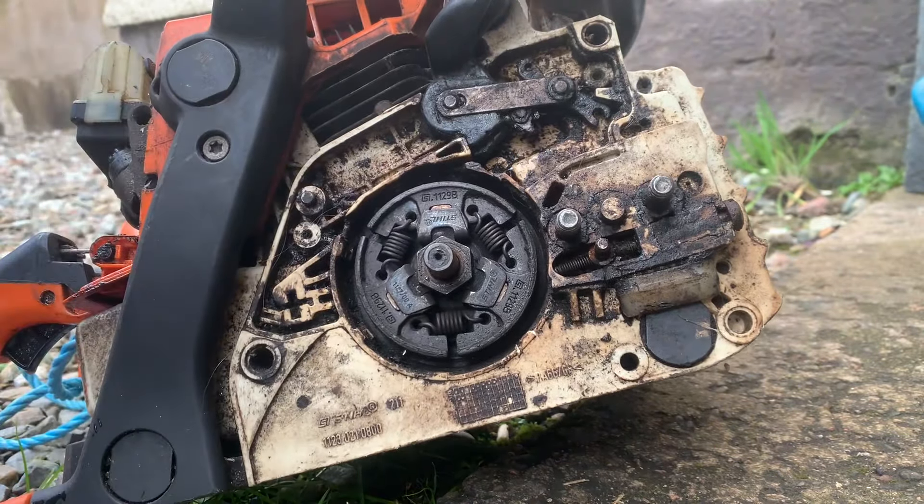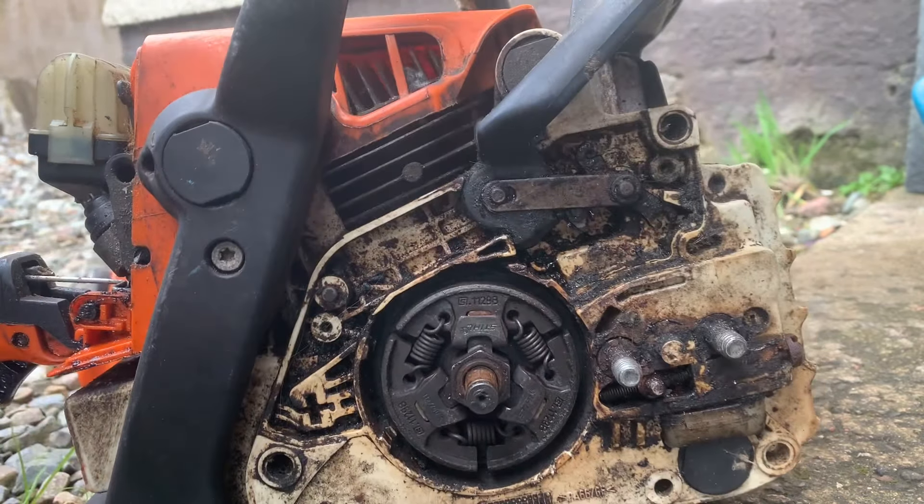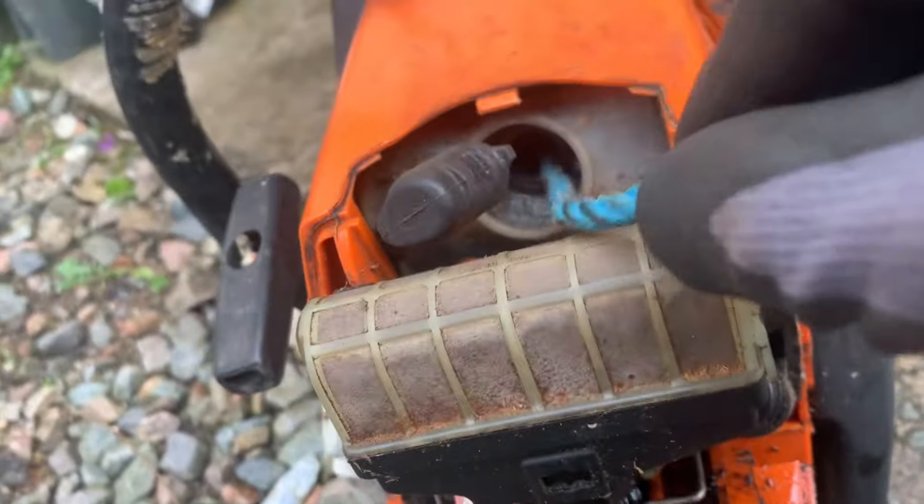So I want to take this off. We'll get it off and I'll just get as much of it as I can.